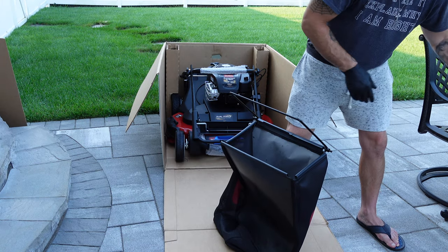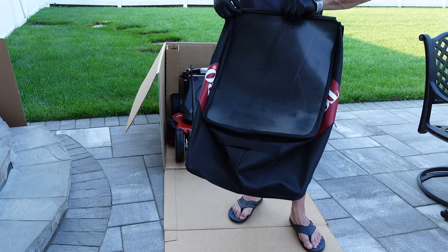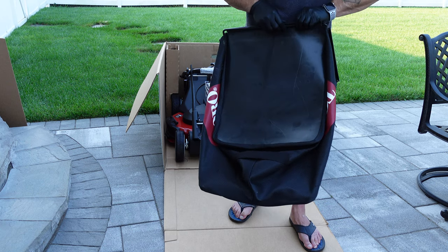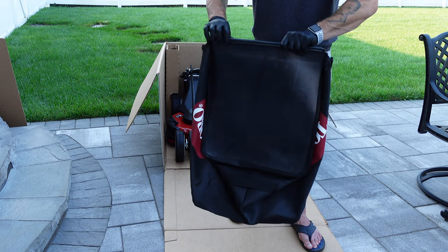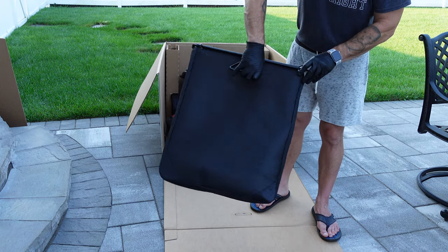Attach the bag to the frame by using the clips. These bags are great and are some of the largest capacity when it comes to residential mowers. I generally have to empty the bag once every 5,000 square feet, assuming I'm mowing only once a week. The mower is powerful enough to actually fill up the bag, but the trick is to make sure your blades are sharp. I swap blades with a sharpened set once a month and have no issues filling the bag to capacity at the end of the blade's monthly life cycle.